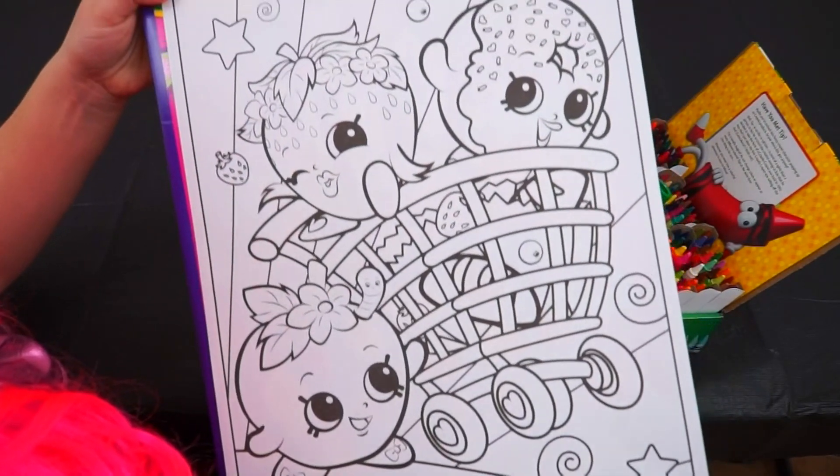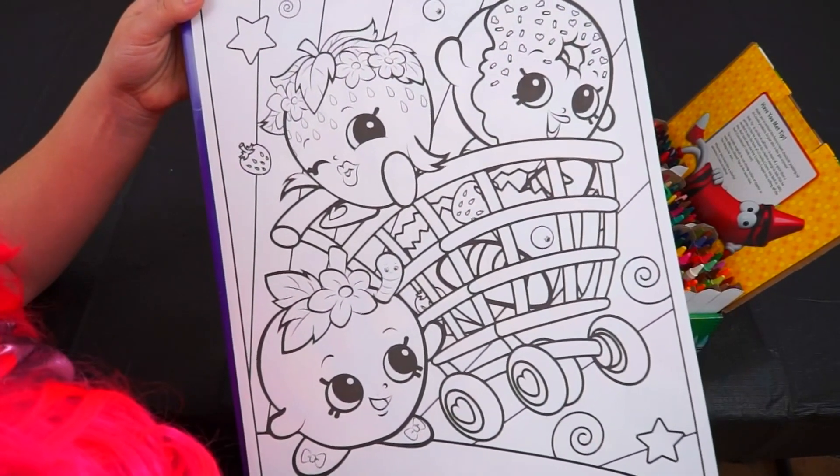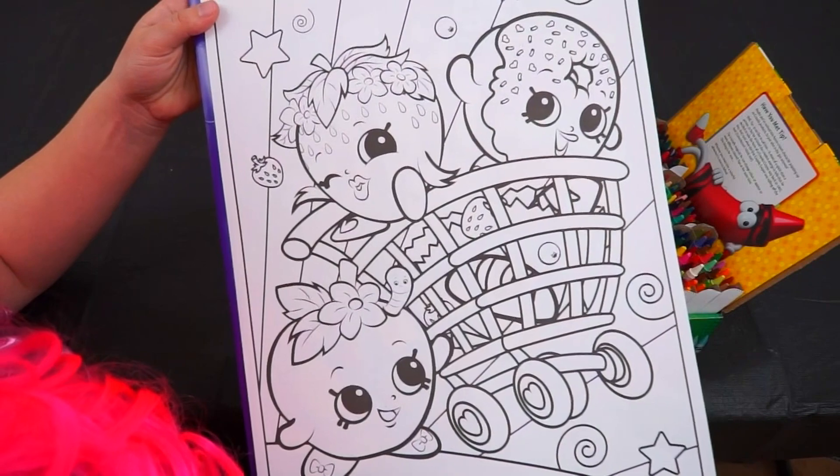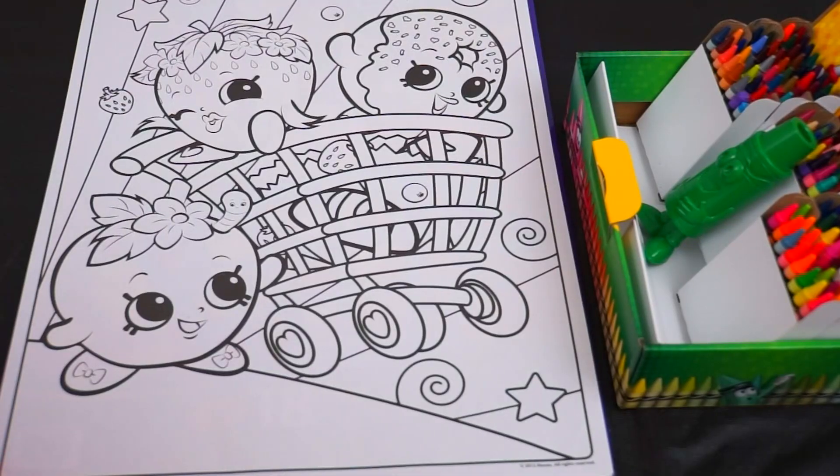Alright, I picked out which picture I want to color. This one has Apple Blossom, Strawberry Kiss, and Delish Donut on it! And it looks like they're all at the grocery store — probably just doing some last minute Thanksgiving shopping! Alright, let's get started!